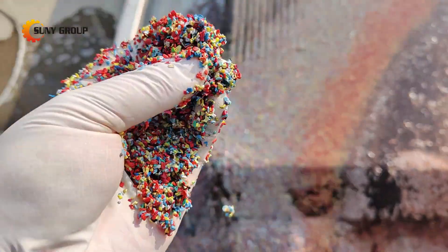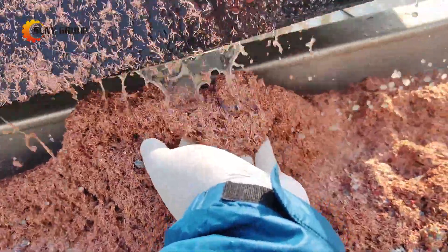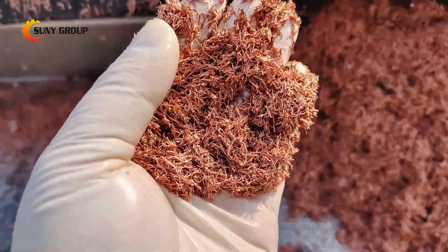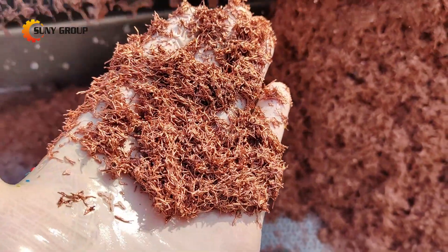In summary, wet shaker tables offer an effective and reliable solution for separating copper from fine cables, with the added flexibility of reprocessing for cleaner results and protection against oxidation. It's an essential step toward maximizing the value of recycled copper and ensuring optimal returns.